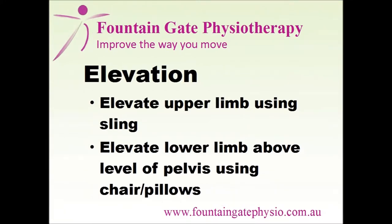Elevate the limb as much as possible over the next 72 hours. The lower limb should be raised above the level of the pelvis using either a chair or pillows. The forearm can be elevated using a sling.